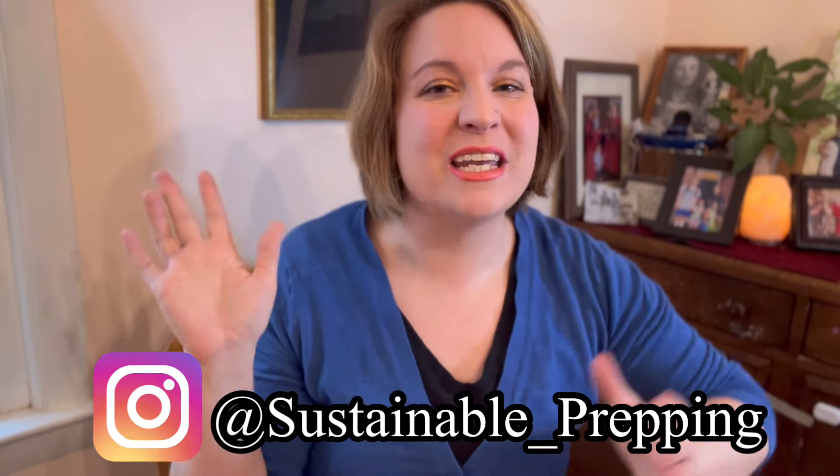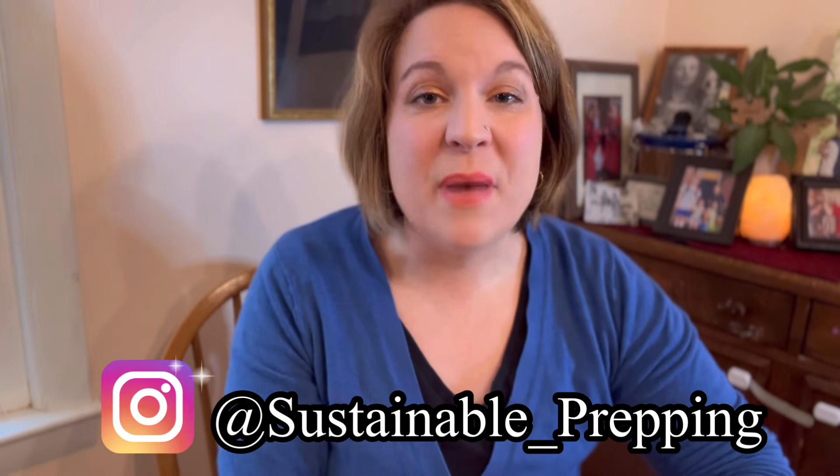Are you brand new to emergency preparedness and looking to build some disaster food storage really quickly? Today we're continuing our Prepper 101 series with how to put together an emergency food box super fast. Hi, my name is Brecky and this is Sustainable Prepping, where we empower through preparedness.